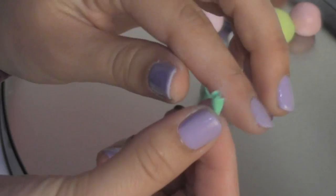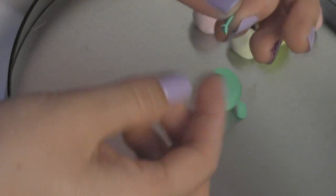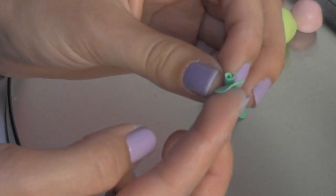Now that you have this, you can put it down and get another piece of clay and make a flat little petal again. Instead of rolling it, you're going to stick it against where the last fold ends.